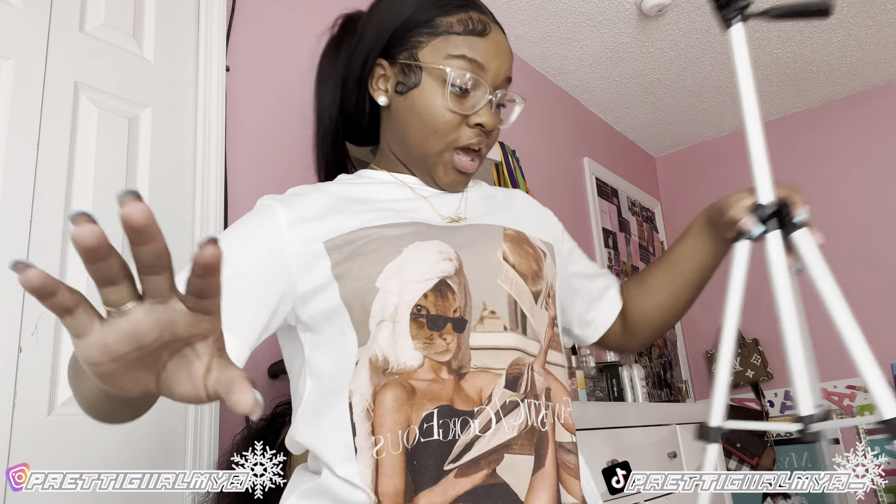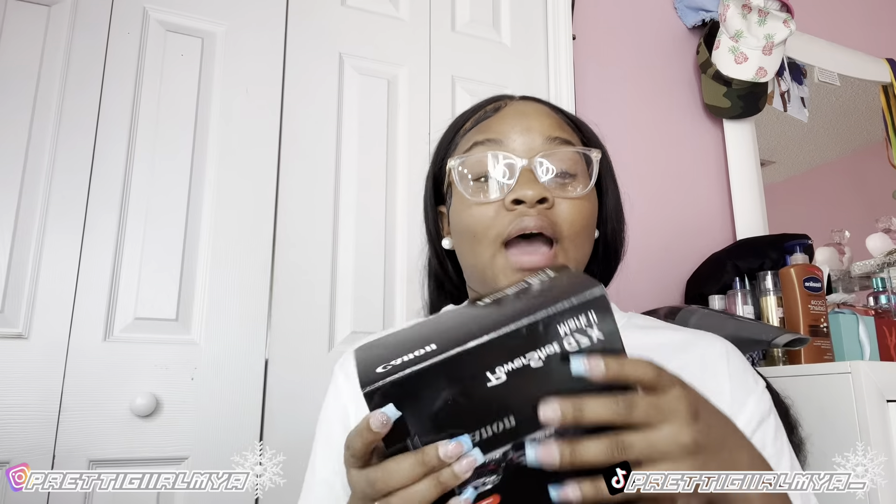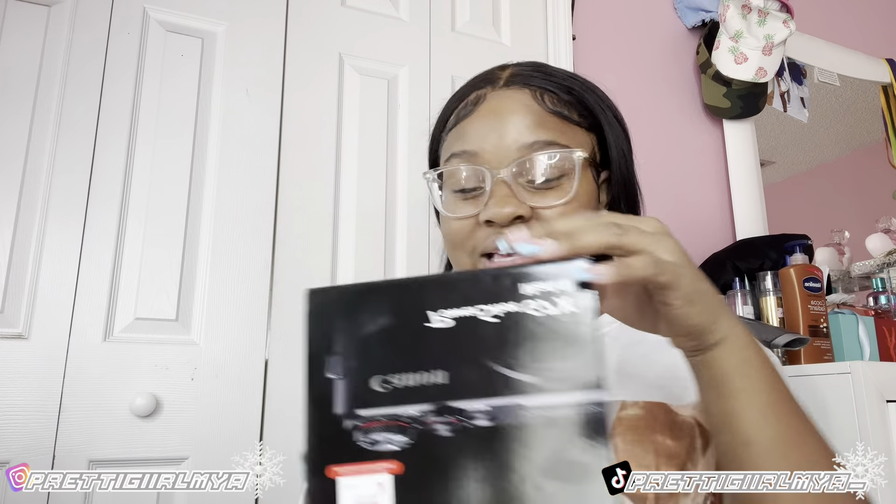If I'm at my vanity I can have my camera pointing right at me. You know, people be gatekeeping how they get their angles — not me. I'm gonna tell y'all how to get my angles whenever I figure out how to work around with the camera. Let me put all this stuff back in the box and then we're gonna get to the camera — the part you've all been waiting for.